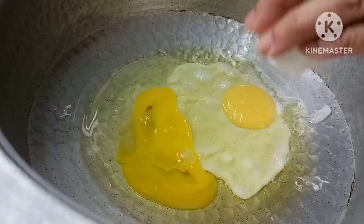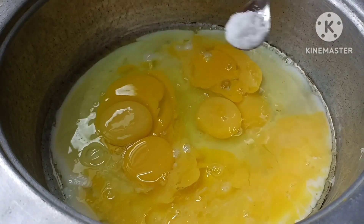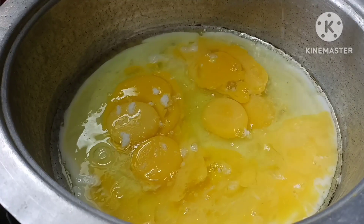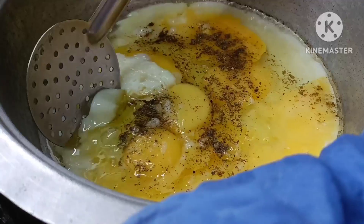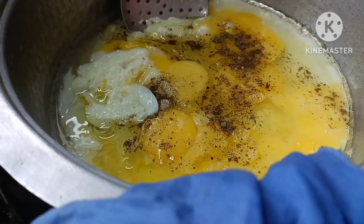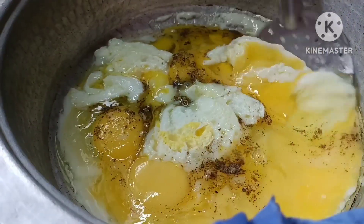You can do it for 2 minutes. We will increase the amount of pepper to make it. We will mix it in a little bit.